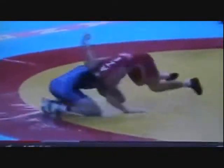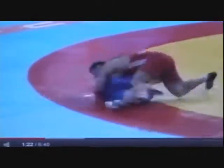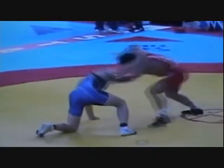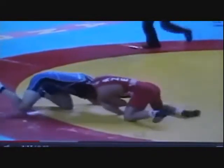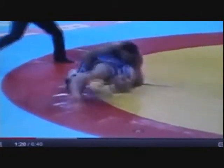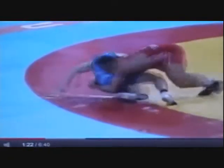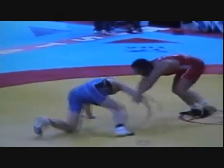Here's a match of Cale Sanderson from the 2011 World Championship. He's getting taken down with a simple little head shock from a front headlock. Here it is in slow motion. The guy snaps him into a front headlock. Notice the guy has a hold of his chin with his right hand, and then he just jumps right behind him.